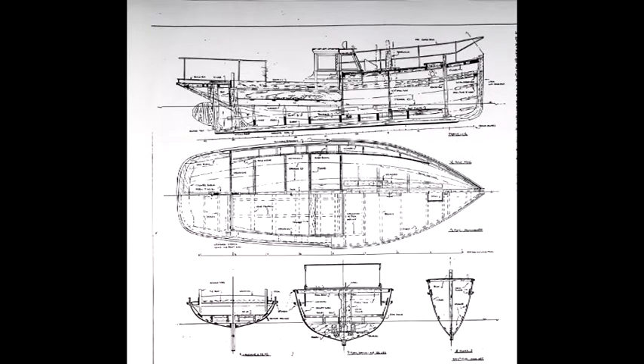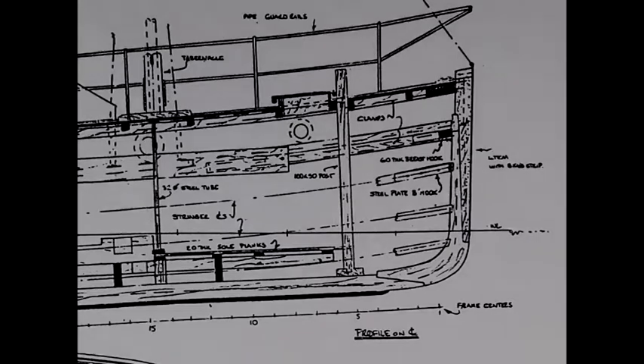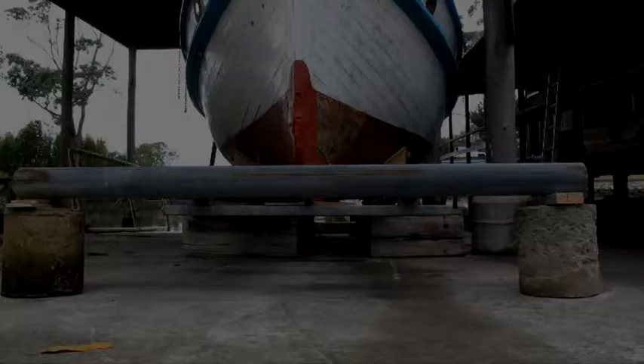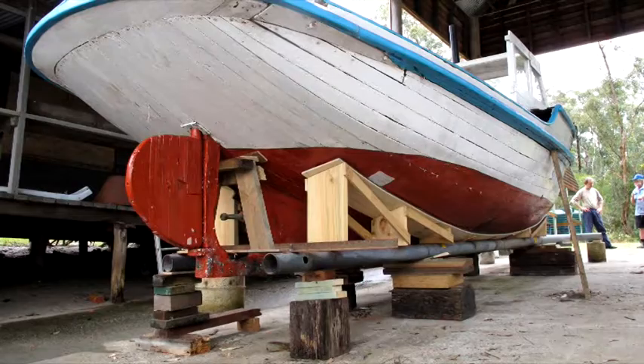At the bow, the Crest's plum stem is secured to the keel by the cut water knee, which is scarfed to both timbers. Placing the Crest on the working cradle makes thorough inspection, repair, and restoration of the stem, the cut water knee, and particularly the keel, much easier.